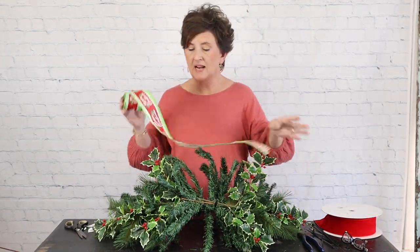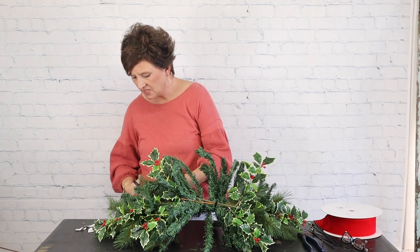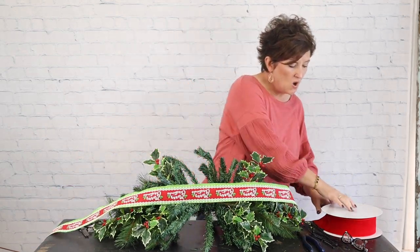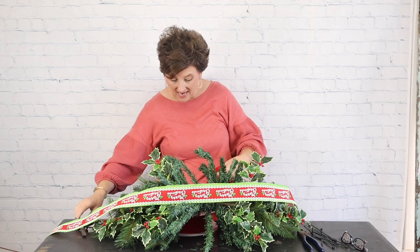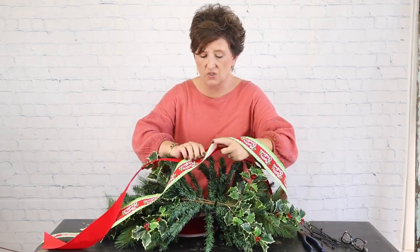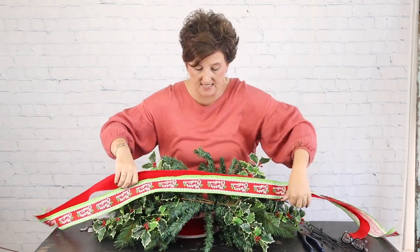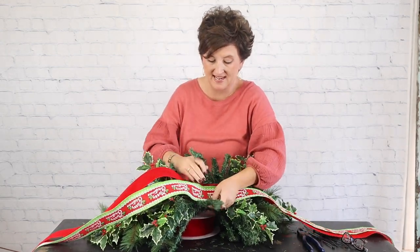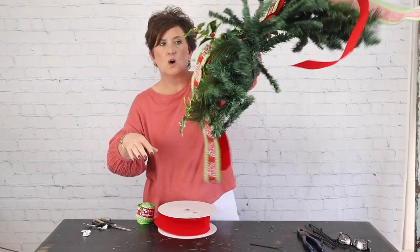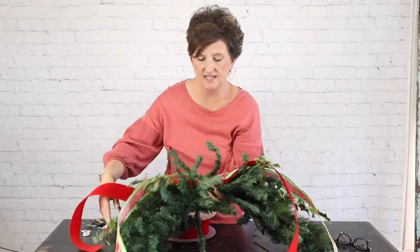Next, I'm going to take some pretty ribbon. The ribbon I chose says 'Merry Christmas' — it's reds and kind of a lime green. I'm going to cut a pretty long strip. What I'm going to do with this ribbon is lay it right in the center. I'm also going to take some red velvet ribbon — I like traditional red and green, or red and lime green, I just think it's fun. These are going to be our streamers for our bow. I'll lay them right here in the center of my swag and twist two of the stems tightly around that ribbon to hold it in place.